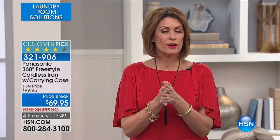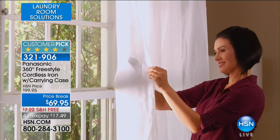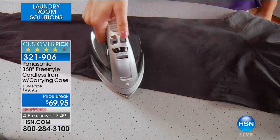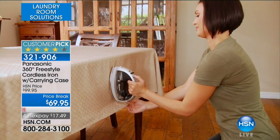This is the iron you've been waiting for. How many times have you done the ironing and that cord comes right along behind you and undoes it, and starts wrinkling everything you just took all the wrinkles out of? Now you don't have to worry about it. You will not believe what a huge difference this is going to make. It's kind of like before we thought, well, I didn't really need a cordless phone. Could you ever live with a phone that has a cord on it now? Never — you would never go back.